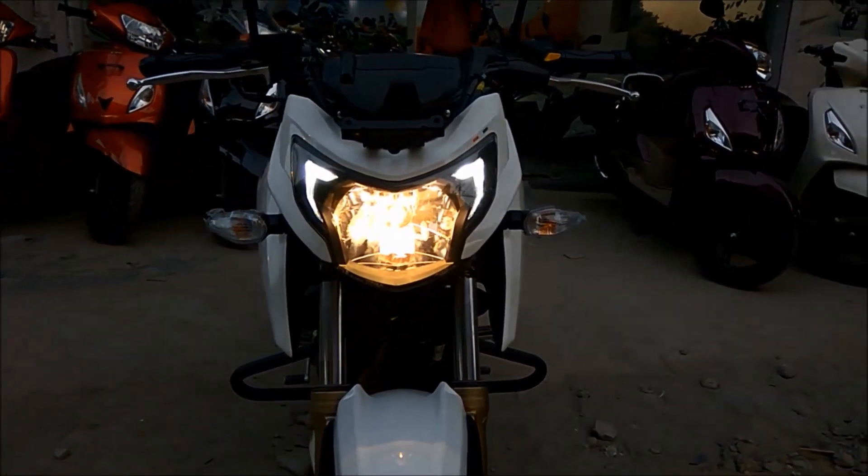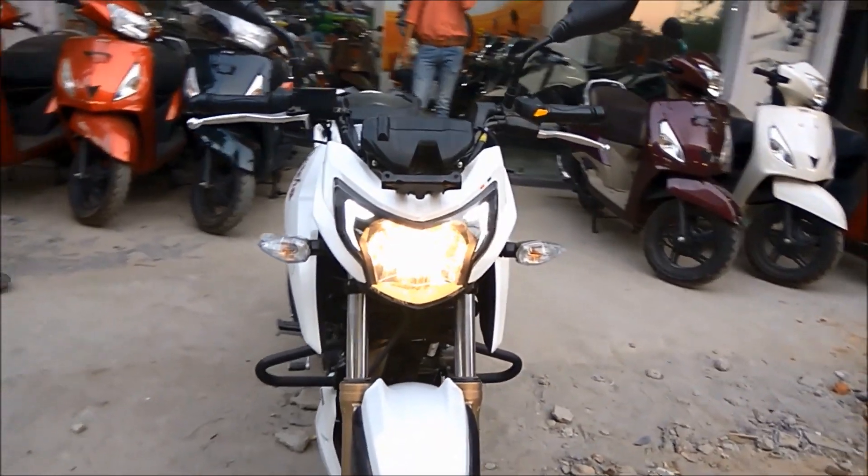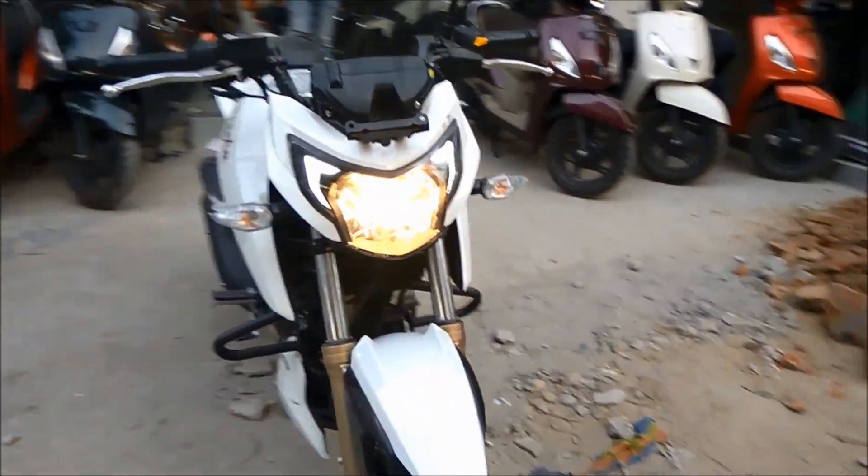The seventh reason is that there are no projector headlamps. In KTM RC and Pulsar RS they have provided projector headlamps, but that's not the case in the Apache 200.